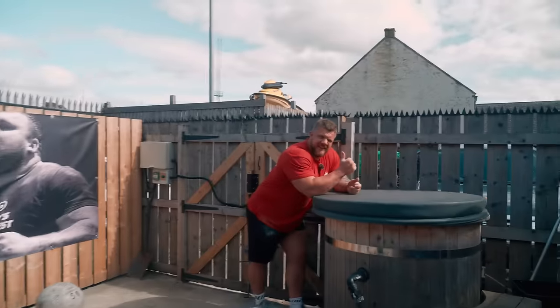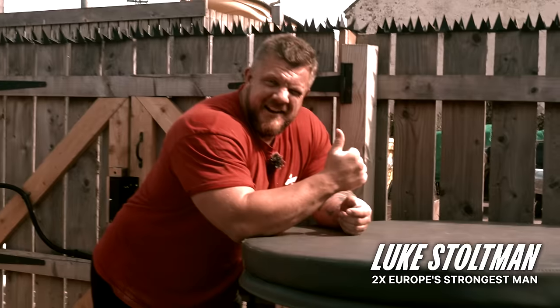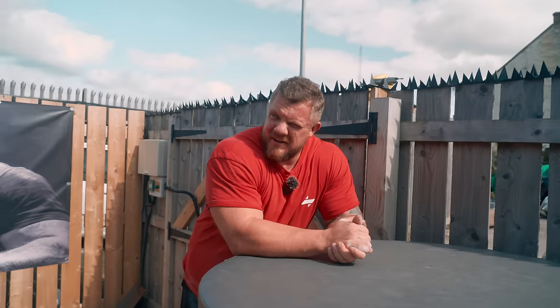And guess what? We have a special guest. I've missed him so much. It feels like I've been away for an eternity. Mr. Luke the Highland. I've always been here, just lurking in the cold tub. Anyway, the bros are back together.